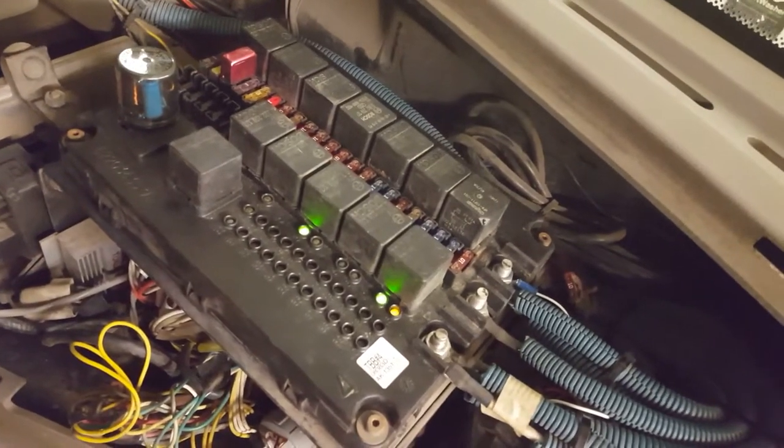We're looking at a circuit board on an Autonomous HTX pusher bus, and we've got a short in the ignition circuit. You can hear the resettable fuse popping.